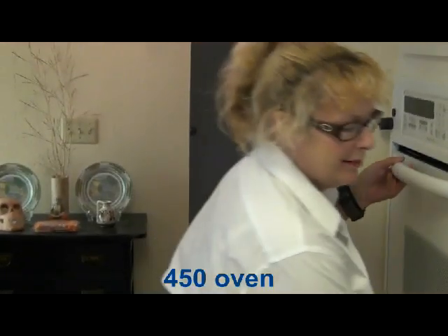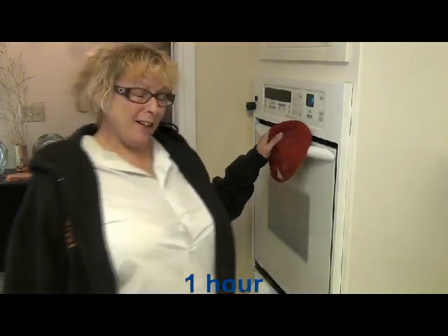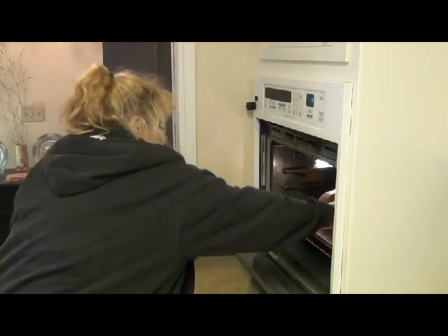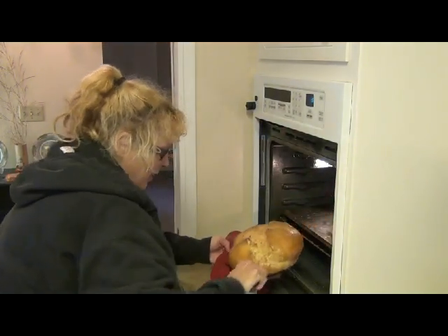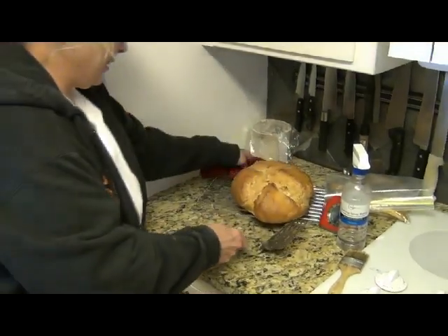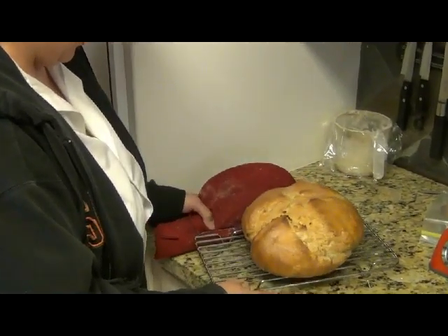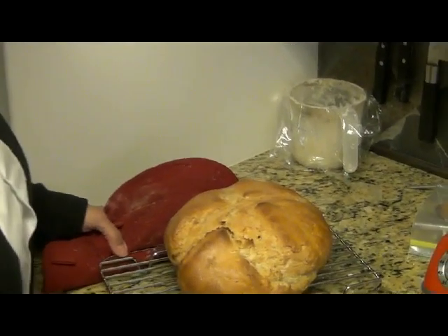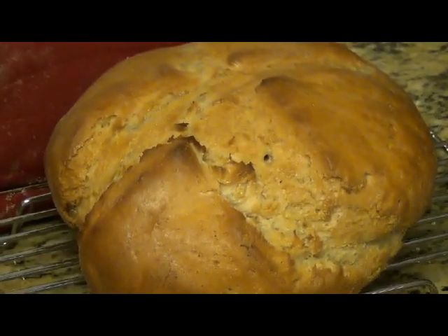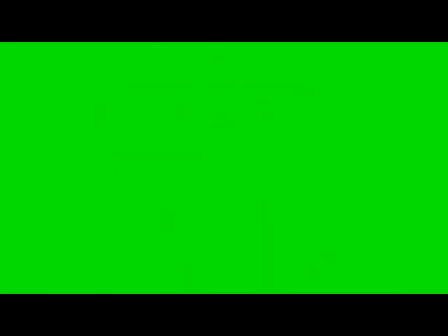It worked! Put it on the rack and it's been an hour — just about right. It's hot and it's heavy. Looks good.